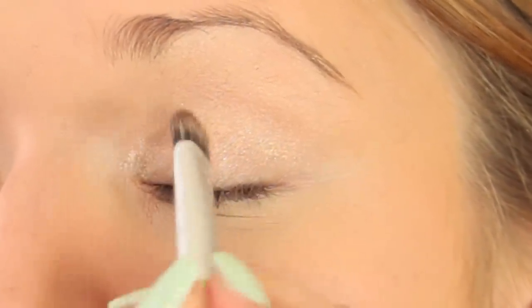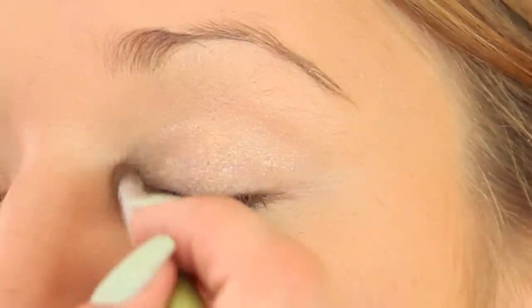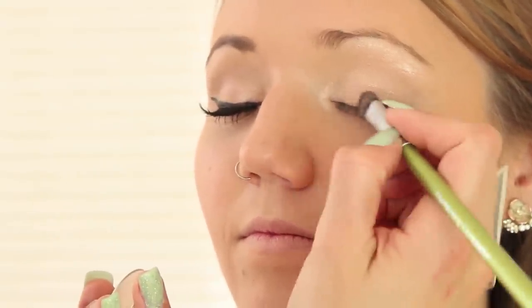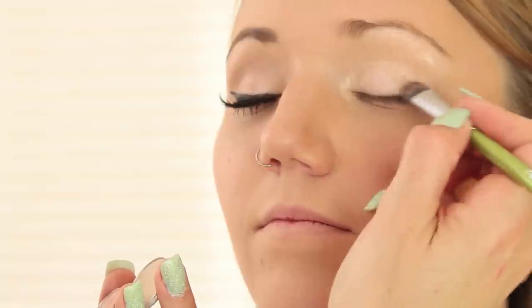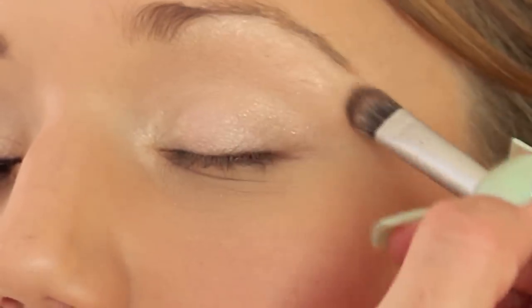Then we're going to take any light golden shimmery frost color — this is Ice Lost Hay from L'Oreal — and press this down onto the inner corner of the eye, about halfway onto the eyelid and right in front of the tear duct, which gives a really pretty open-eyed look. We'll even take a little and put it right underneath the eyebrow. Then we're going to take my two favorite colors from MAC: Naked Lunch, which is a nude shimmer, and Brule, a matte nude. We'll blend Naked Lunch from the middle to the outer corner of the eye and up above the crease, then use the matte color to knock down the shimmer and blend up towards the eyebrow.